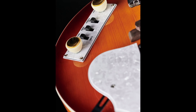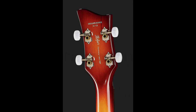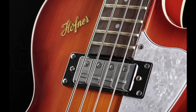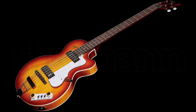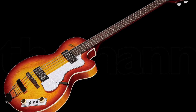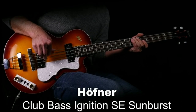The bass's sunburst finish is stunning, giving the instrument a vintage look that's sure to turn heads. The guitar's top is made from maple and spruce, ensuring it is durable and lightweight. The neck is also made from maple and has a rosewood fretboard that provides a smooth playing experience. Thanks to its two Hofner Ignition staple pickups, the bass produces a warm and bright sound with a clear and articulate vintage Hofner tone.